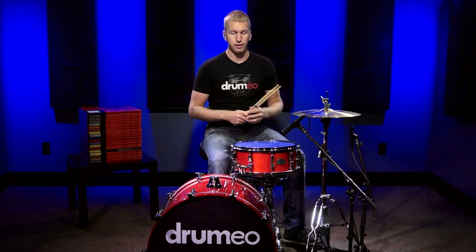Next up, what I want to do is just play a little bit for you, show you how it sounds in more of a practical context. Here we go.